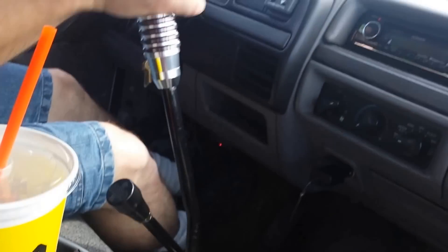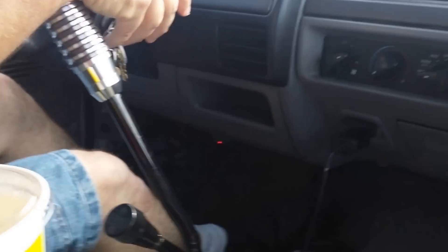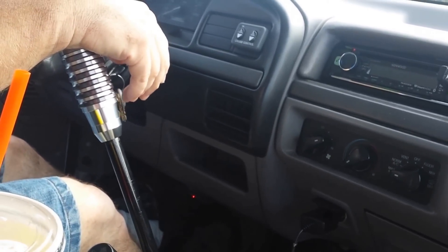Going through all eight gears is just a novelty. Maybe if I was pulling a heavy trailer, I'd go through all eight. But normal day-to-day driving, I just drive it like either a five-speed or a four-speed.